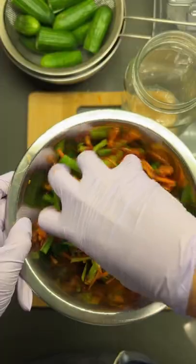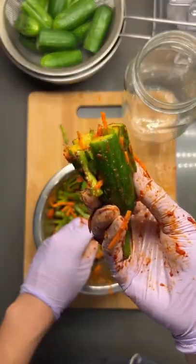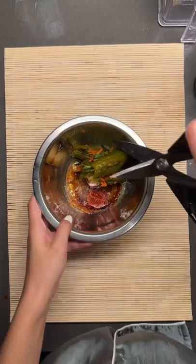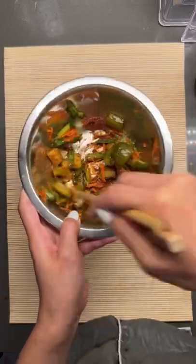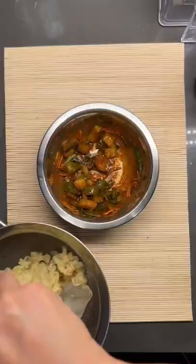This is surprisingly so easy, and you can find the tutorial on my page. Once you season the cucumbers, let it sit at room temperature overnight, chill it in the fridge the next day, cut it up, and mix in with the seasoning. This is an insane flavor and texture bomb.